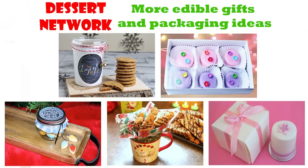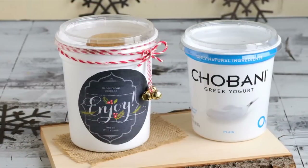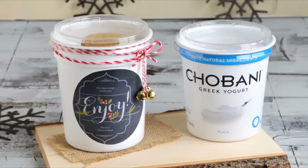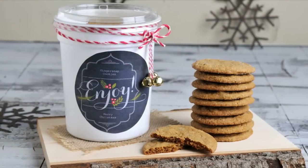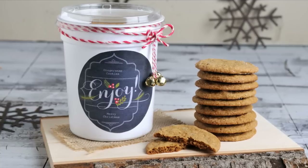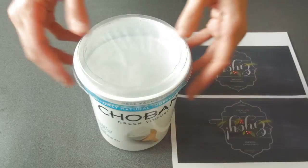If you'd like to see all of these, you can check out a playlist or you can click on individual images — it will take you to a tutorial. I decided to show you that you can repurpose containers you already have at home. In this video I'm using Chobani Greek yogurt containers. They come in different sizes depending on where you buy them, and I love using these because they have a see-through lid on top so you can put decorated cookies in and it makes for a really nice presentation. So let's get started.